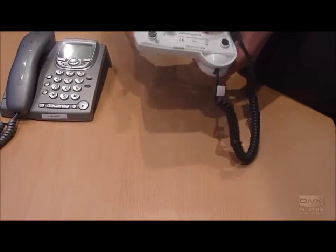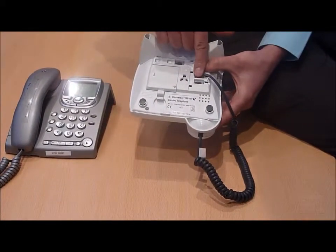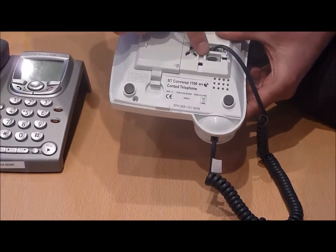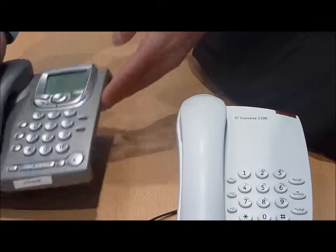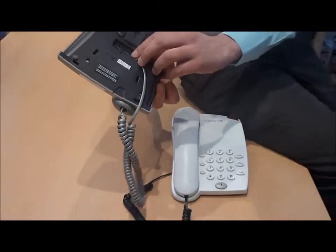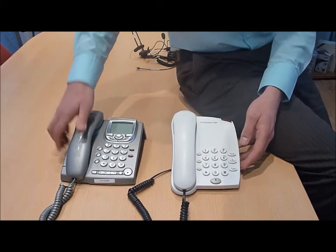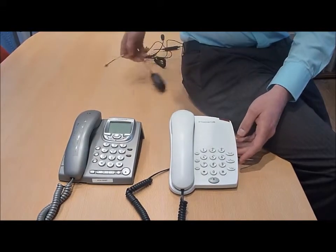There are two types of telephone. The first has a dedicated headset socket — a headset port — in this case on the underside of the telephone. The other type does not have a headset socket on the underside of the telephone.